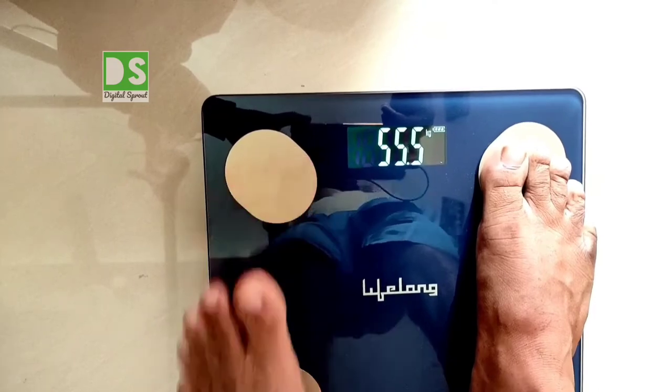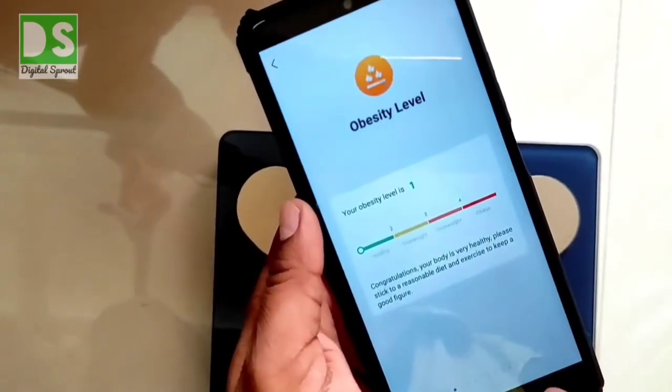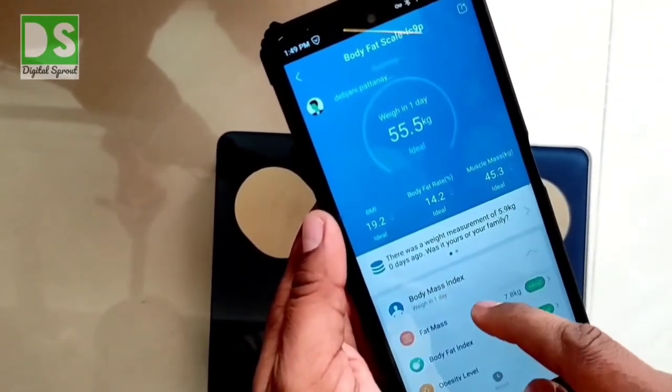This weight reading will be synchronized with the app. In the app, you will also get body water, bone mass, protein rate, BMR, metabolic age, body type, and a health score.